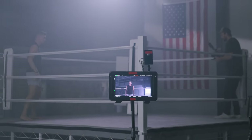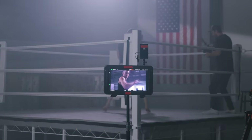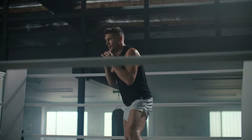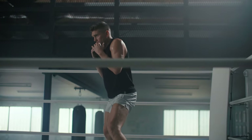Tip number four — short but sweet: try using a hazer. I'll place it off in the background because haze in front of the subject makes them hard to see, which I generally don't like unless you're shooting something like horror. I put the hazer far back in the room and let it slowly fill the space with haze. It creates a certain mood and aesthetic that's hard to replicate any other way. Try it out on your next boxing or fitness shoot.